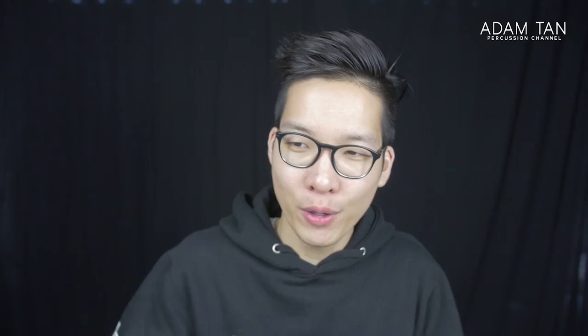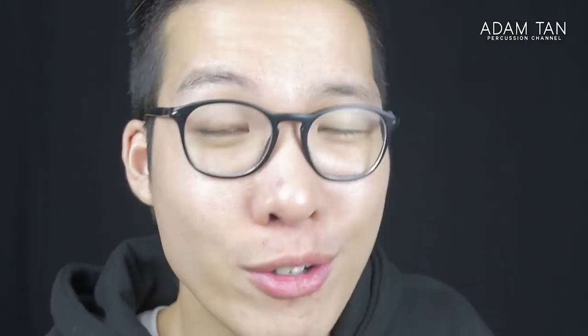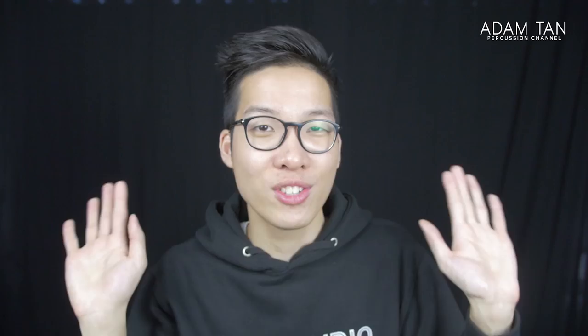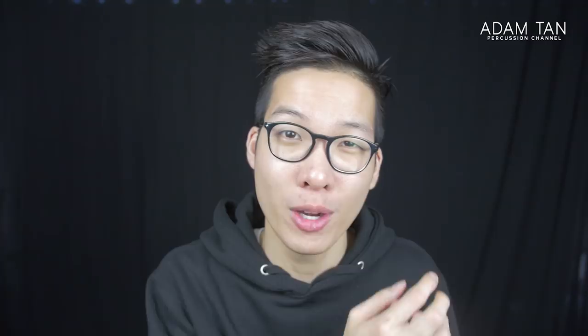Step four is to slowly bump up the speed — literally in increments of five or ten clicks at a time. Don't jump from 50 to 100 to 150. You might play your four bars at 75, then bump to 80, then 85, and so on. Even if bumping by five is easy, you're getting more repetitions of the same passage, making it second nature. Keep bumping up in small increments until you've reached the marked tempo, then play it a couple more times at that tempo.